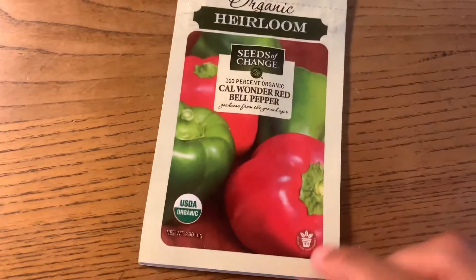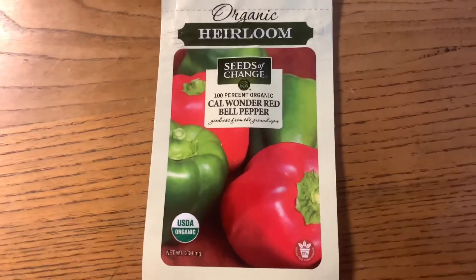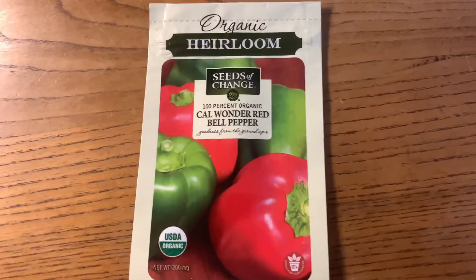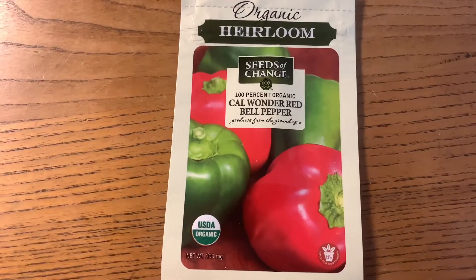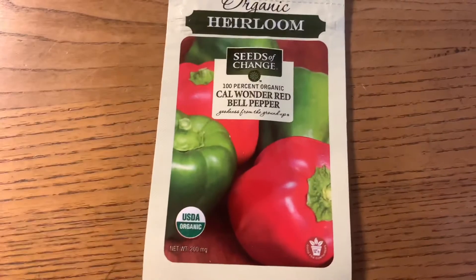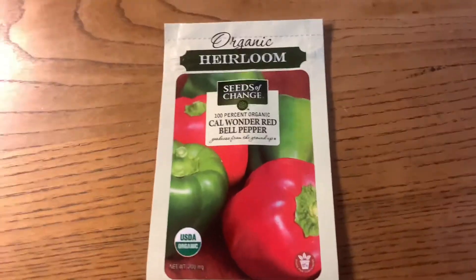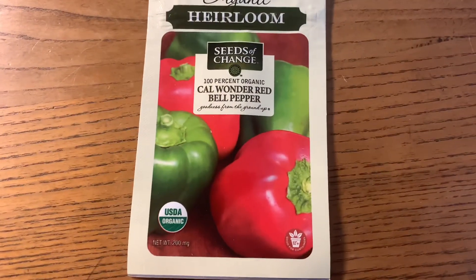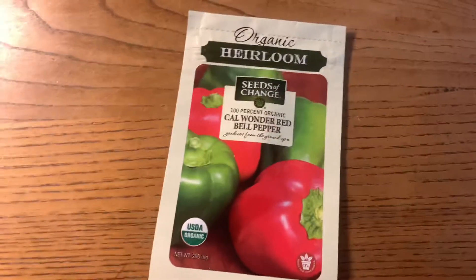The reason I'm growing these is not because I'd be eating them — I personally don't like bell peppers — but my guinea pigs love bell peppers. So once they all get ripe, I'll put my guinea pigs in the raised bed and let them walk around and eat.